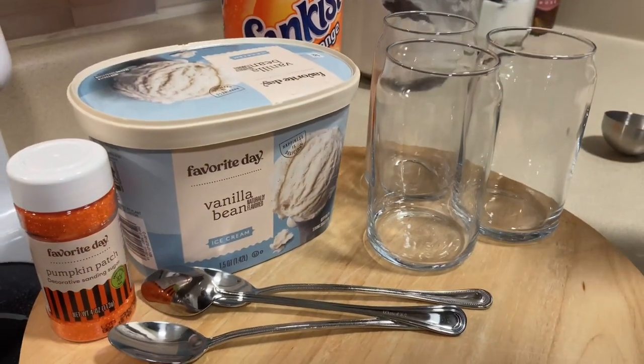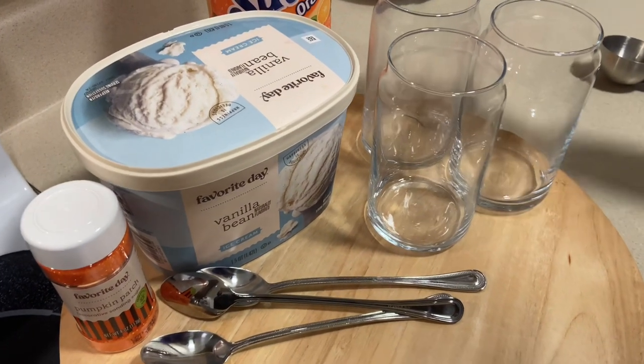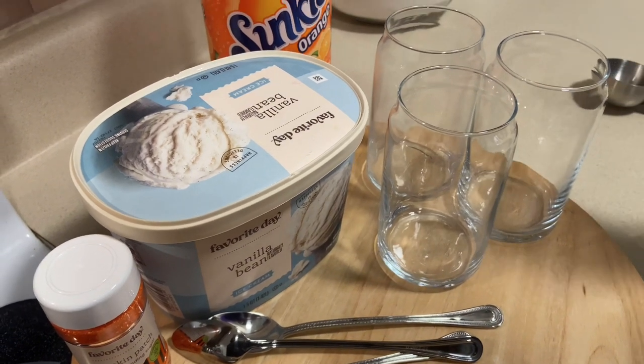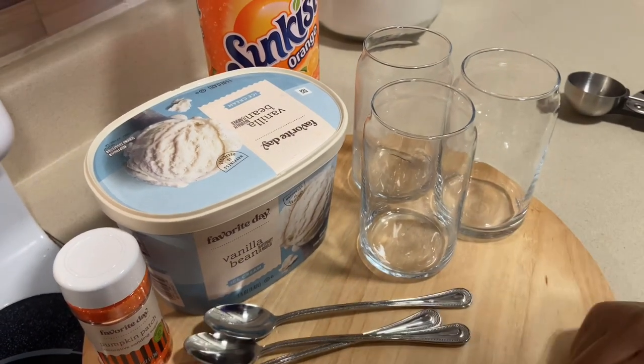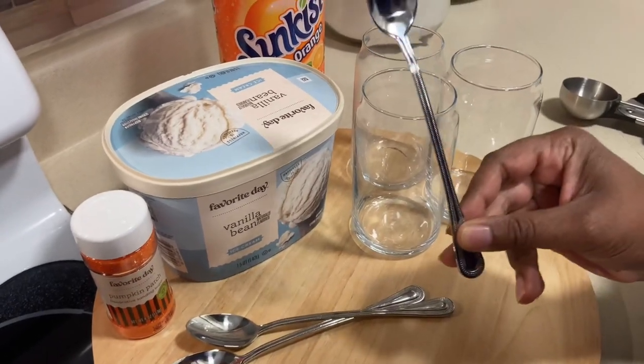It is October, the month of orange. When I have a sweet treat, ice cream is our favorite. We're going to put a little sweet treat together, so watch how we do it and then let me know what you think and if you want to try.